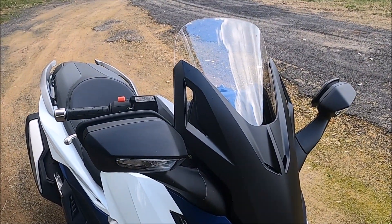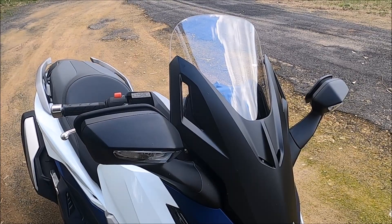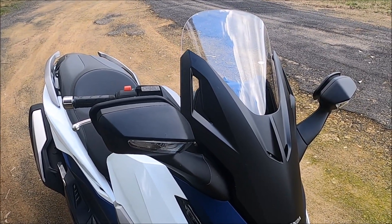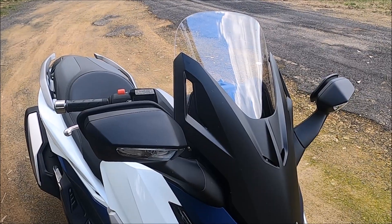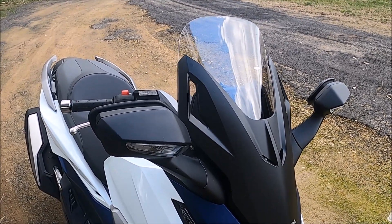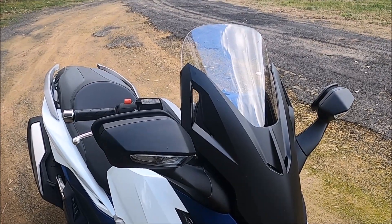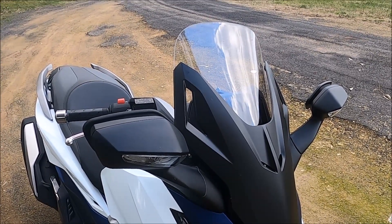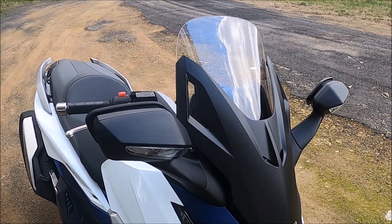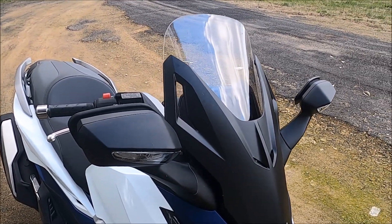Right now I've got the windscreen on the lower setting. On the lower setting it's not as efficient as when I ride normally on high. When you're running on high it cuts out the wind and it's a pleasure to be on the bike. If you want that real motorcycle experience, just ride it on low and you'll get the wind blowing right at you. I've had plenty of years riding like that so I don't mind.